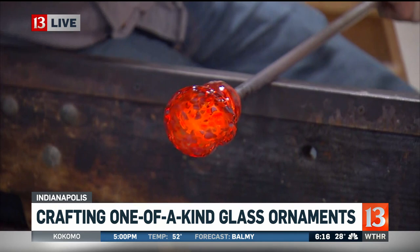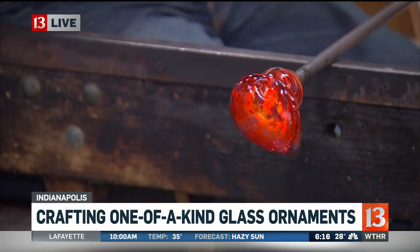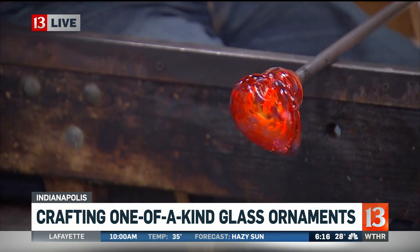How hot is that glass? That is easily just now gone to about 1,800 degrees, and it's cooling as he's kind of working. What does the newspaper do — it cools the glass right there? Yes, it's a cooling and shaping tool.